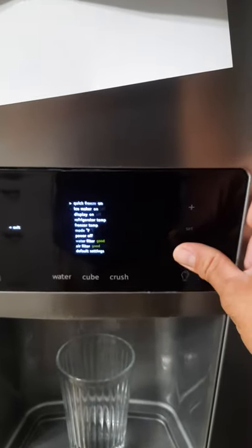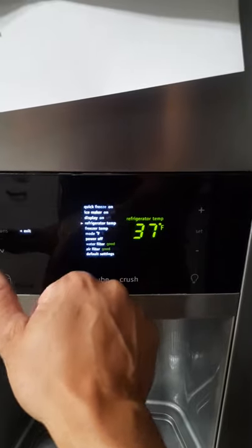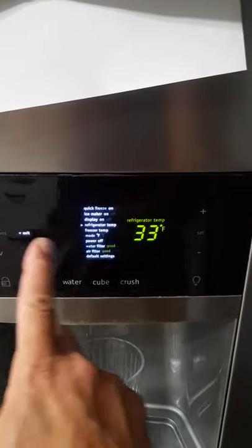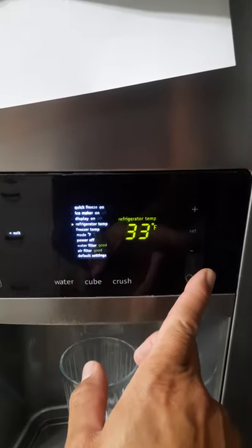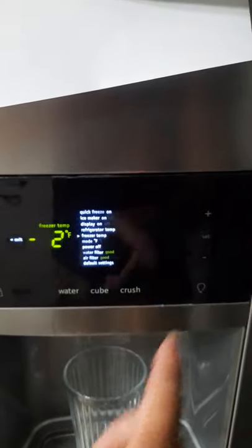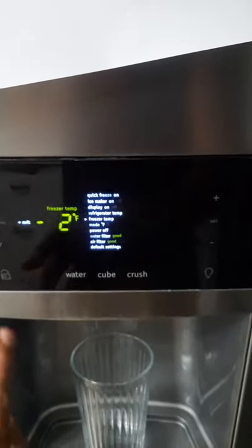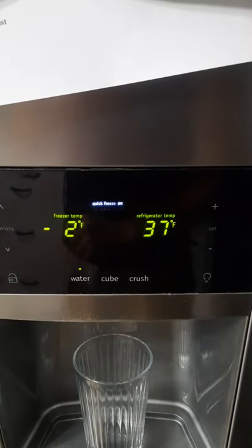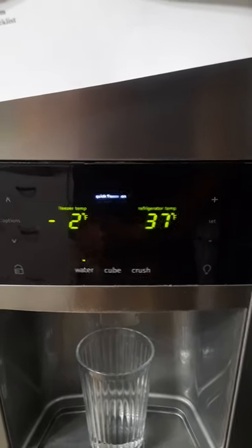Set. Go down to fridge temp — 33 works really well for us. Set. Set. Freezer temperature — I like minus two. Set. Exit. Now you'll make ice.